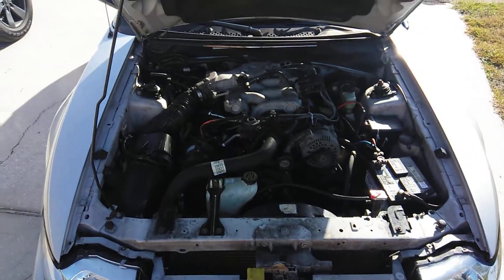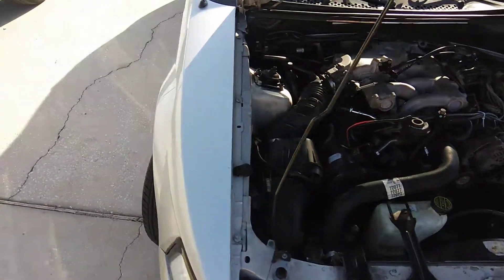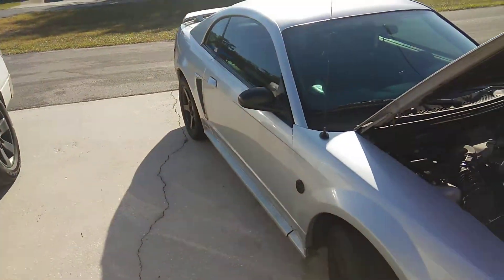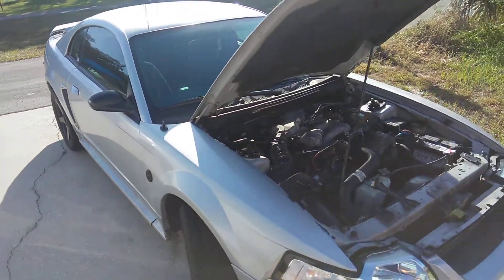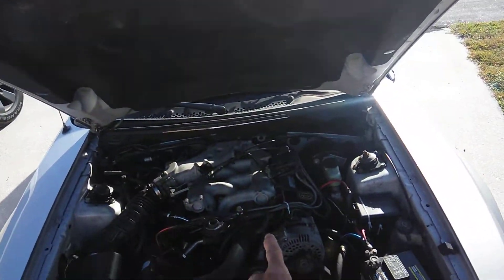Hey guys, welcome back to the channel. I'm going to show you how to use Blue Devil on a Mustang. This is a 2004 Mustang V6 and we had a little problem — we had a little smoke coming out of the driver's side and I feel like the driver's side head gasket was bad.